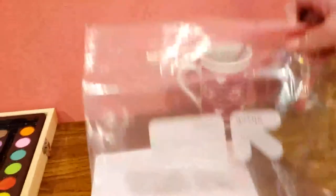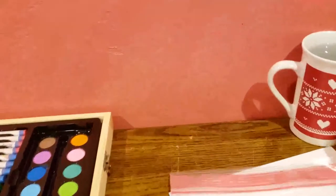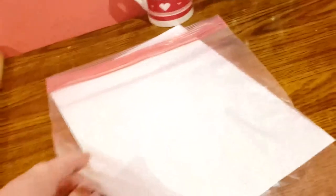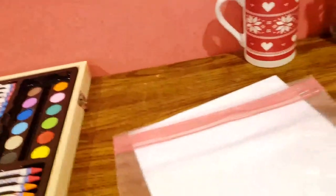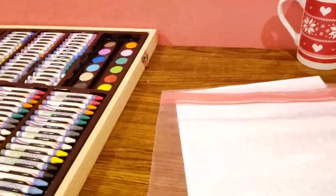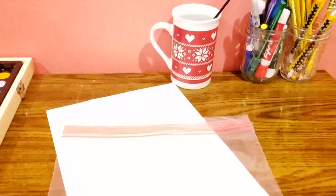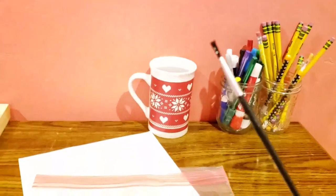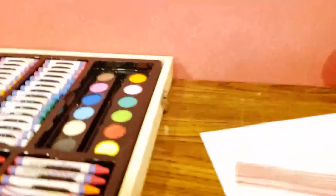You'll also be needing a bag. For the first technique, you're going to need your bag, your watercolors, and your paper. For the first step specifically, you need your bag and your watercolors. You're going to take your paintbrush and whatever color watercolors you want and paint the bag.